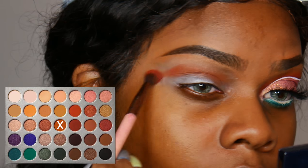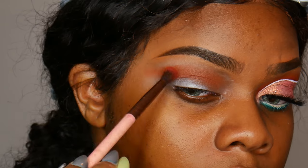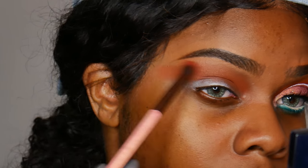I'm taking my Jaclyn Hill palette for this look — I'm only using the Jaclyn Hill palette. So super affordable, I'm sure you guys have already had it. This palette is like super old. So after using that I'm going to go ahead and use this color right here from the Jaclyn Hill palette.